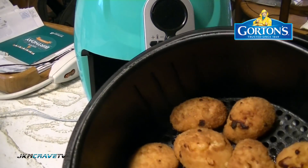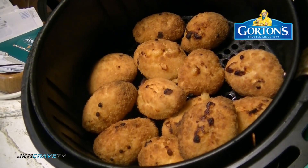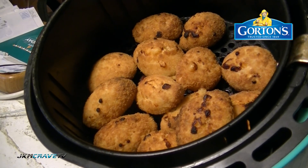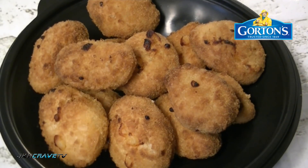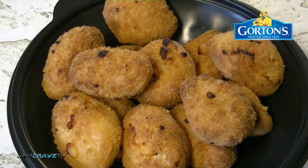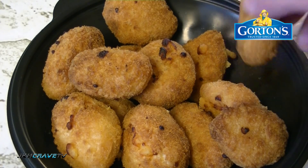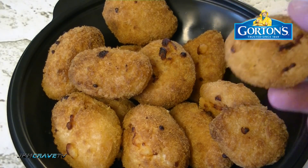Okay guys, they are done. Check them out - I'm going to plate these up and let them cool. All plated up, I'm going to let them sit for about five minutes. They have been sitting for about five minutes now and they are okay to handle. As you can see, they are very very crispy.